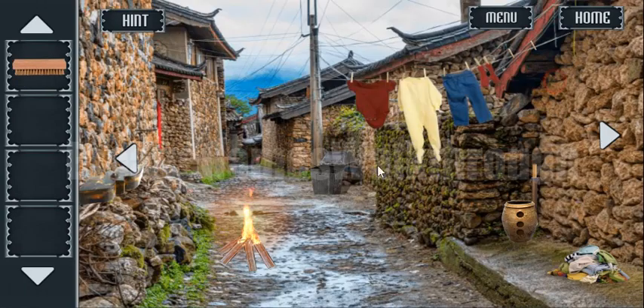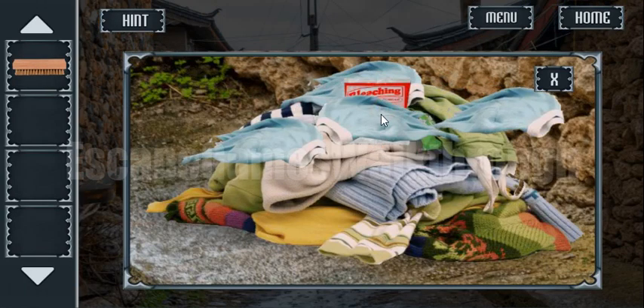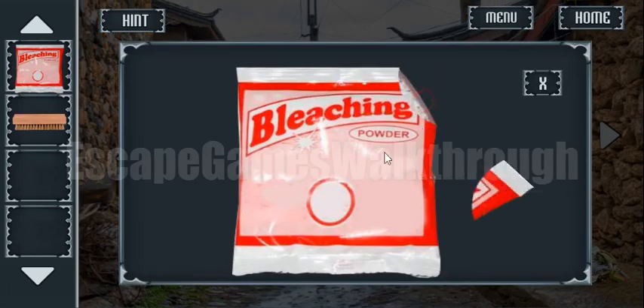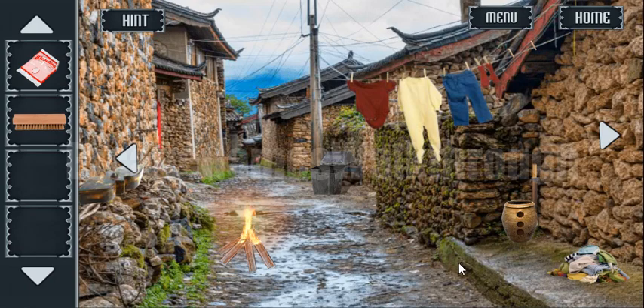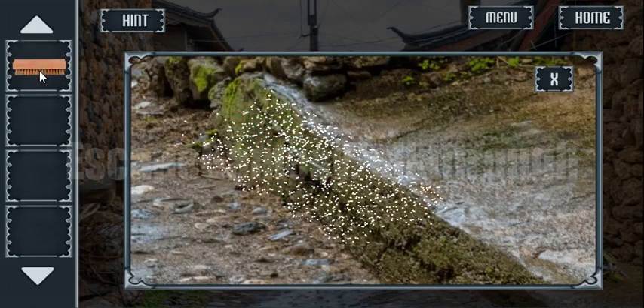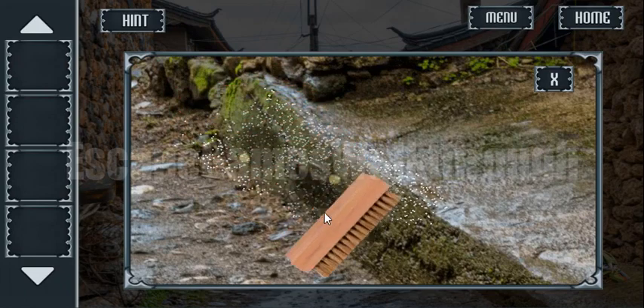We have got the brush. And here in the keep of cloth we can take the washing powder. Now let's open it and use it here on the ground and wipe the ground. So we will get the hint now.